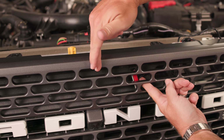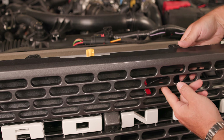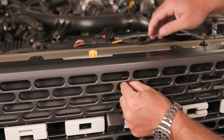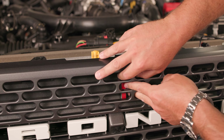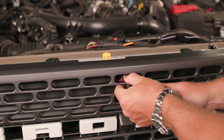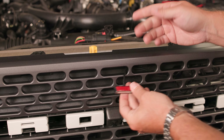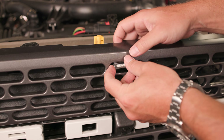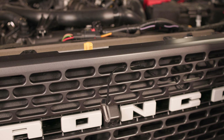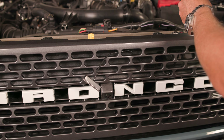We're gonna be using this center spot and then these two flanking spots. But with this kit, you can really choose wherever you want the light to be — you're not limited by a fixed bracket or something like that. It's a little tricky to get them out but not too bad. So there's our center light. We're gonna be mounting it there, but for now we'll just let it hang. Then we'll grab our other two lights and repeat the same process.